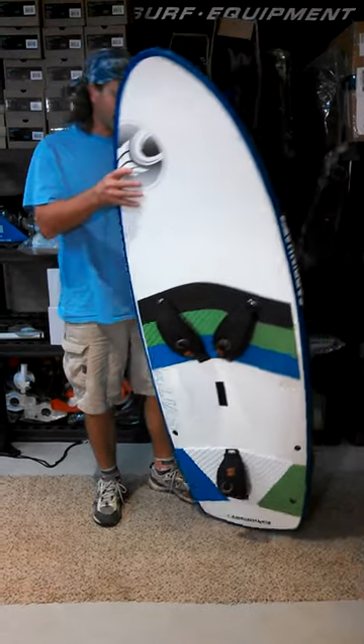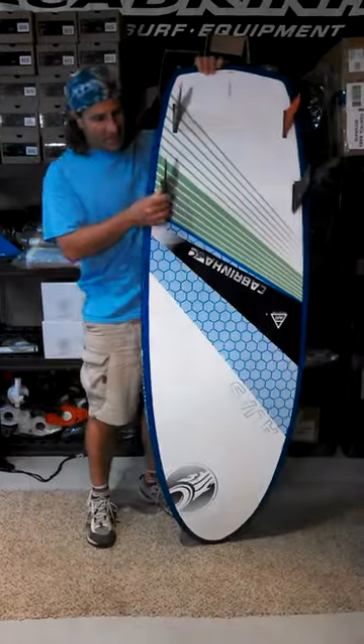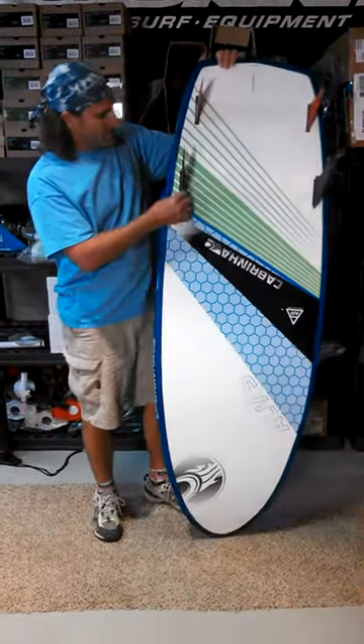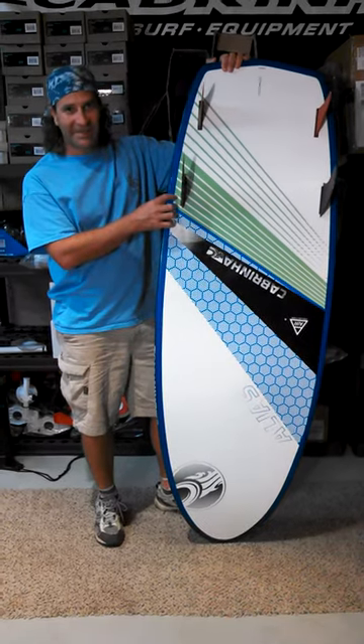The problem is that I didn't have the correct fins for it. All I have are these wee little fins — Smurf fins.